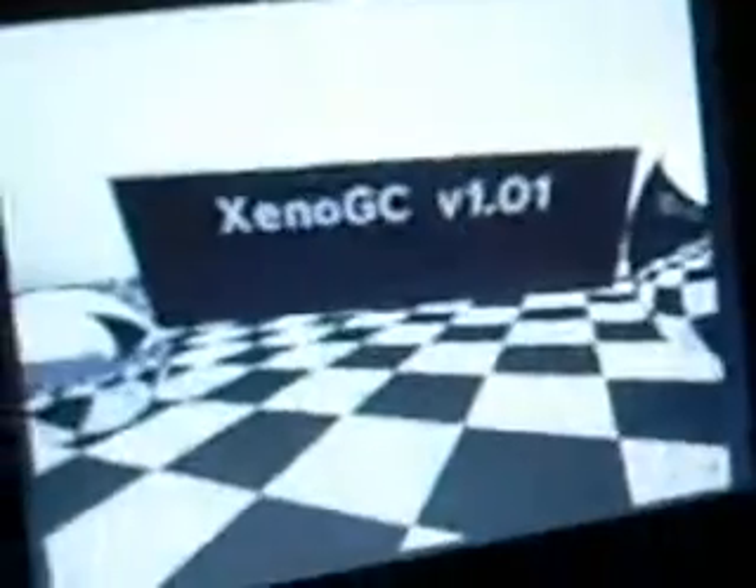Pop off. There it is. Xeno GC version 1.01. What's most interesting about my GameCube here is that before I modded the laser lens so it could read the drive discs better, it was able to read copied N64 games on a DVD. And I played Super Mario 64 on the Cube 64. Very fun.